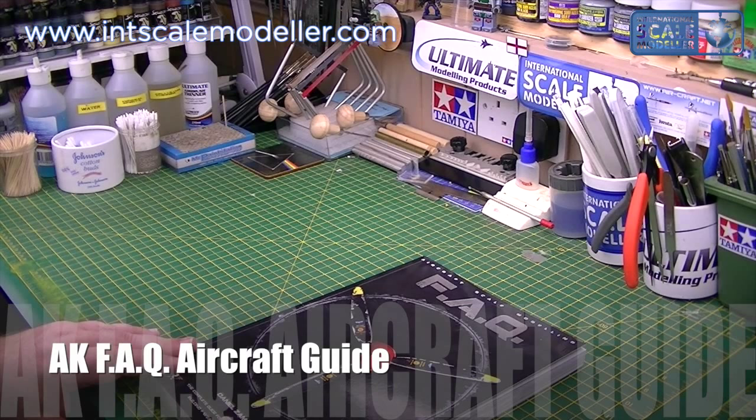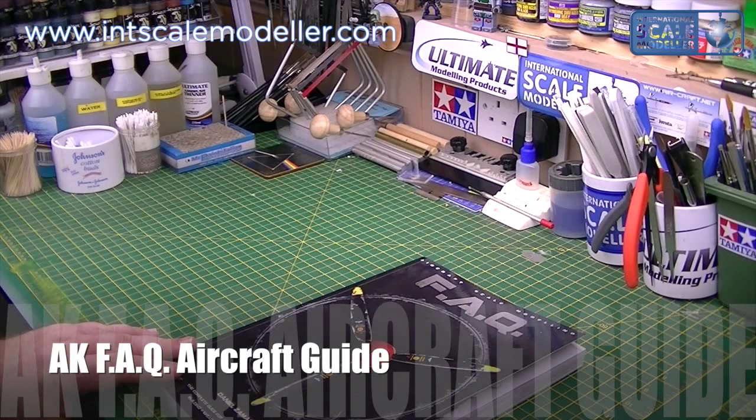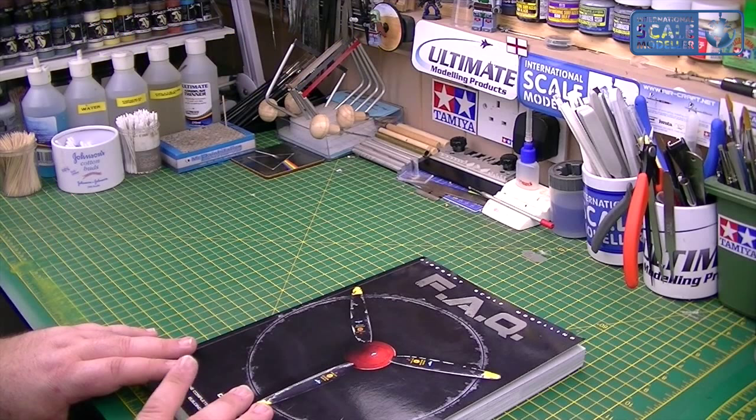Big fan of FAQ books, got all the armor ones, but both of them are thicker painting ones. There was an older aircraft one from years ago that I've always searched for, missed out a couple of times, and so glad they've finally released a brand new one.